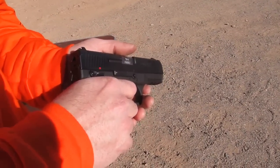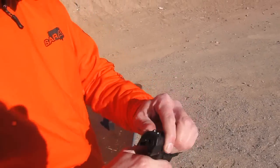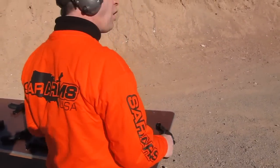And it's got a very fast, short and crisp reset. Let me fire a few rounds and show you how great this thing works. Going hot!